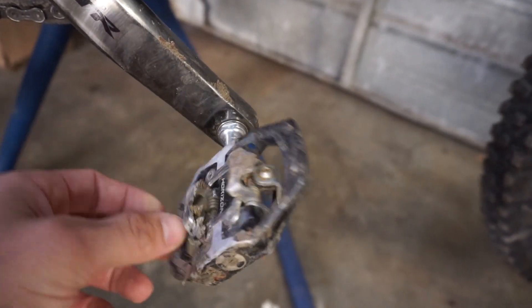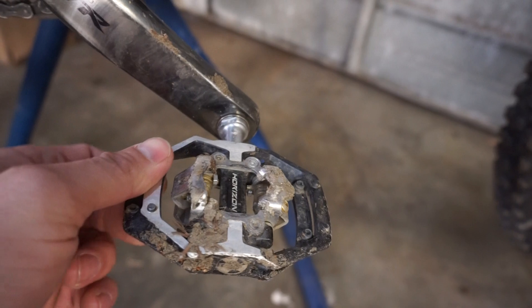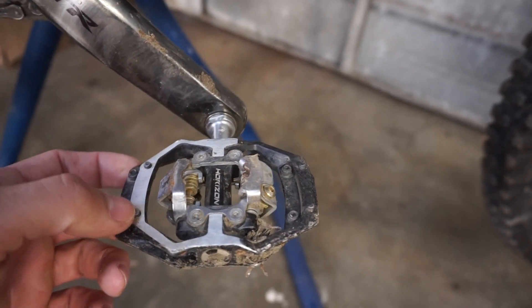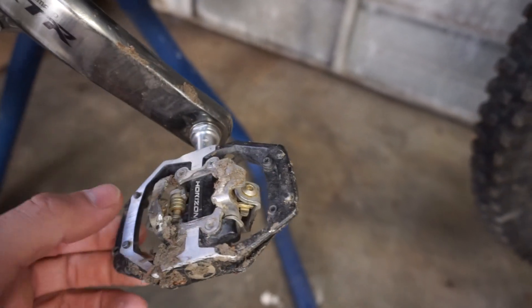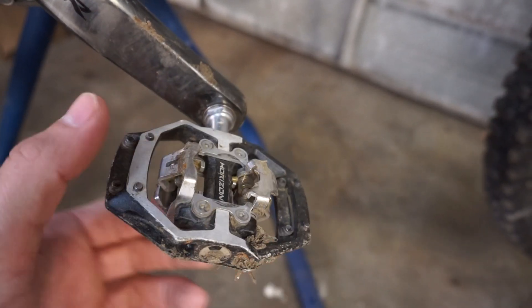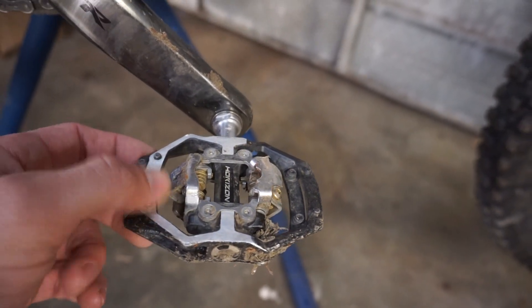The Nukeproof Horizons have a Shimano clip-in system but with this really cool supportive frame around them, which I've been really digging. They weigh the exact same as the XT pedals, but everyone who tries them after riding the XTs just says 'wow, there's like a platform there' — it feels more like you're riding a flat pedal.